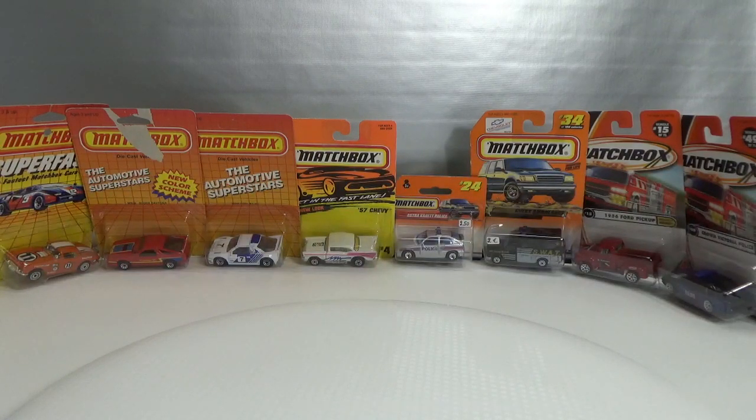Hello and welcome to Chasing Diecast Cars. In this episode we're going to take a look at some Matchbox from the 80s up until the 2000s that have a metal body and a metal base.